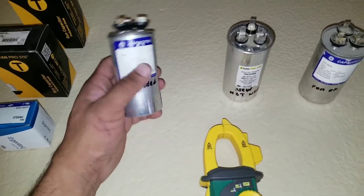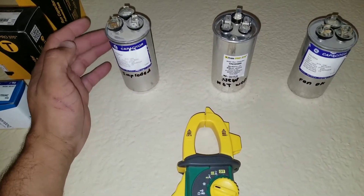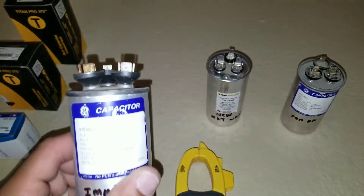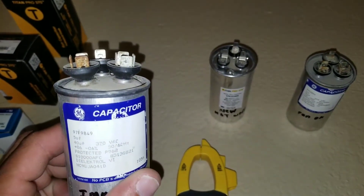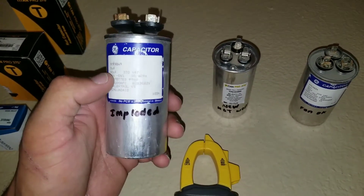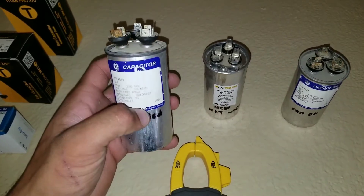Looking at this bad capacitor again, you can see it's rocking on the bottom, which tells me the bottom has been rounded. And if you look at the top you can see it has imploded — it should be nice and flat. So just by doing a visual inspection you'll be able to see that this capacitor needs to be replaced.